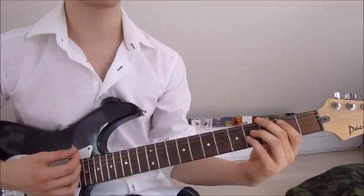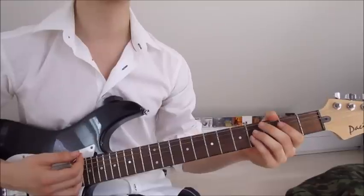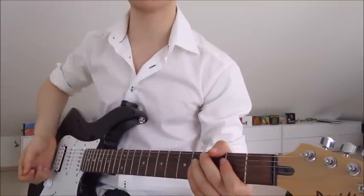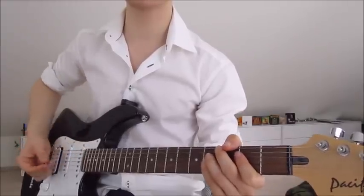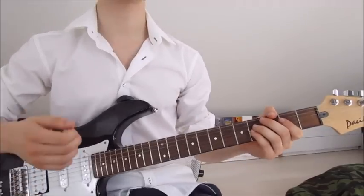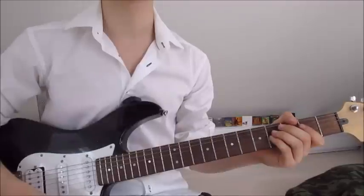That's like the whole thing — that's all we have to do throughout the whole song. The only thing you have to look out for is that during the first part you palm mute the strings. Use the palm of your right hand, put it down here on the strings, and just don't strum fully up and down — just go down, down, down, down, down, and so on. And that's already it.